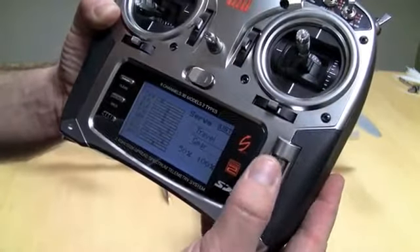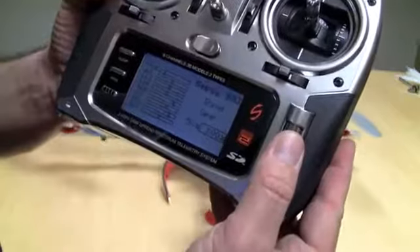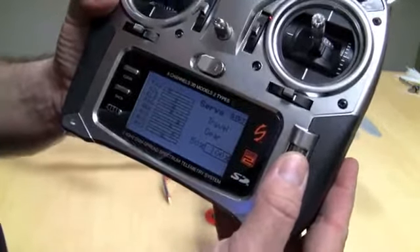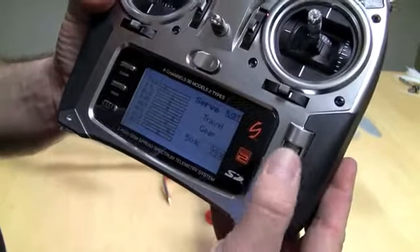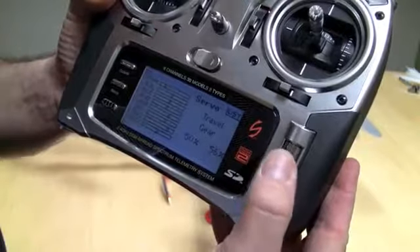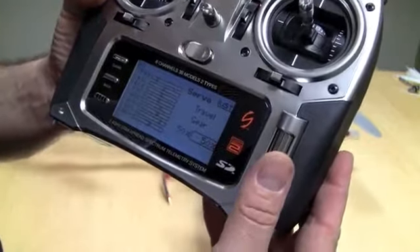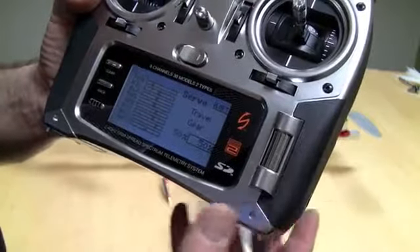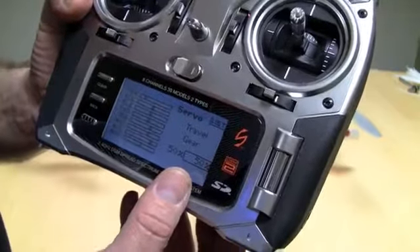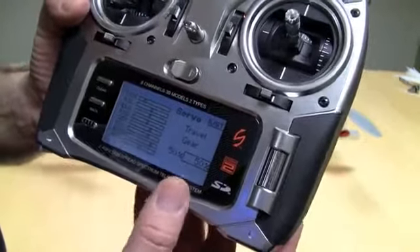Gear is the most important in terms of the setup. Everything else should be pretty close to what you need to fly. The gear is actually the gain — the primary gain of the craft. So if I move this down to, let's say, 50. That's a pretty good starting gain. I don't know how this is going to behave yet. So 50% is what the Hoverfly Pro will use as the primary gain for everything. Now you'll notice there are two settings here.